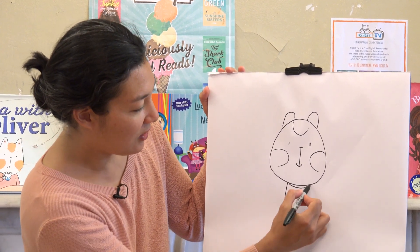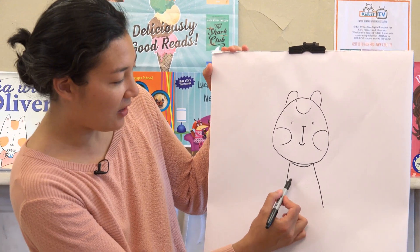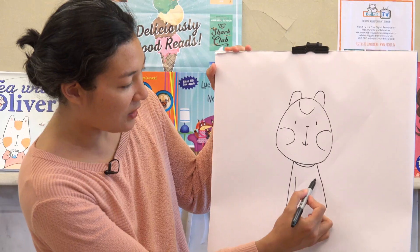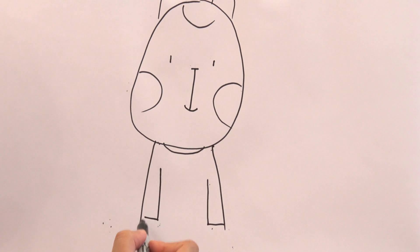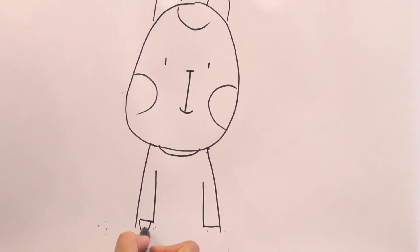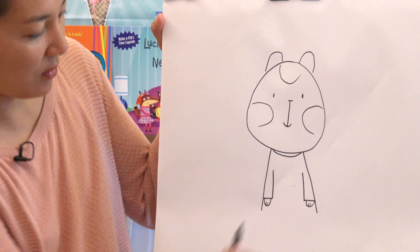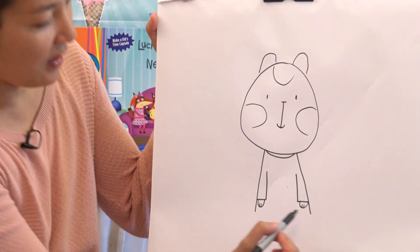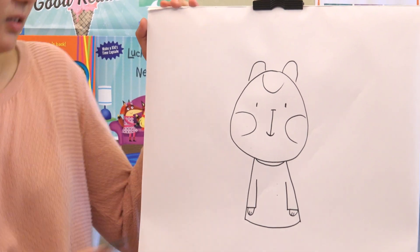And two lines down for his shirt. And then another two lines for his arms. And then just a line across for his sleeves. And little U's for his paws, with two lines. And then a line across — it's kind of like a curved line.